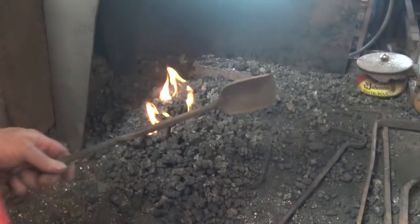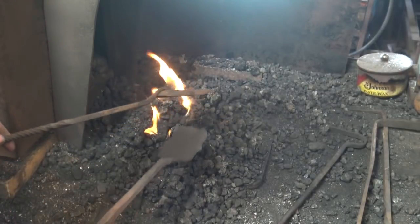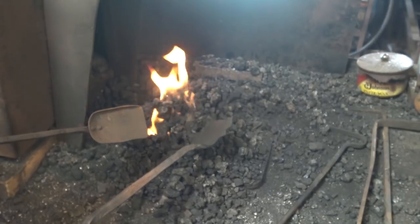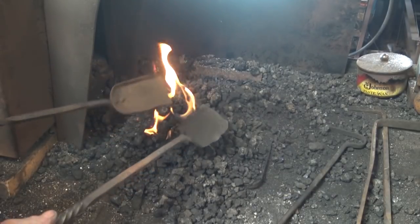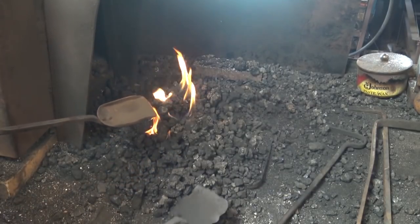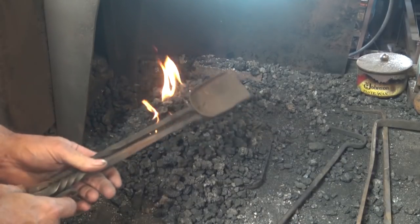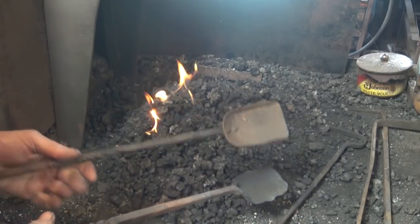I've got a couple of different shovels. This one's riveted together; this one was forge welded. This one has been used so much the edges are starting to burn off of it because I use it to heat small parts in as well as as a shovel. But very useful little tools around the forge.